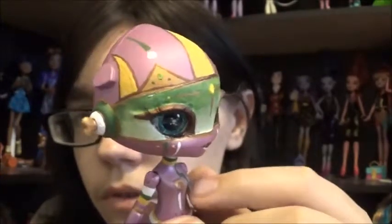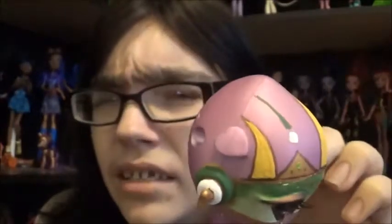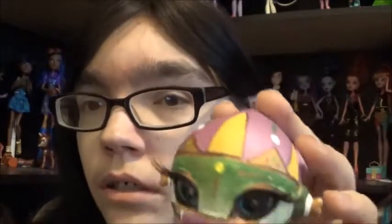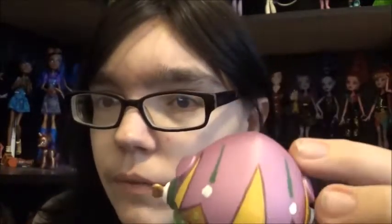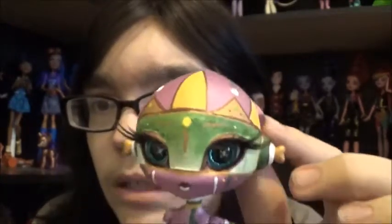I didn't do the full head because that was a pain to do on the first one, so I knew I didn't want to do it on this one either. Instead I went with some really cool designs on the top and I think it really, really works — I really love it.